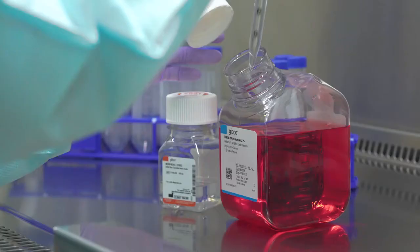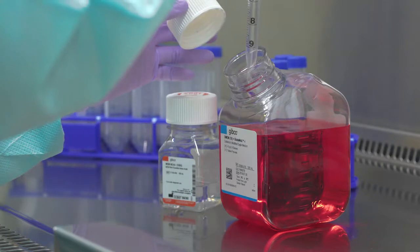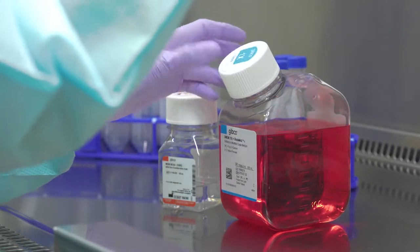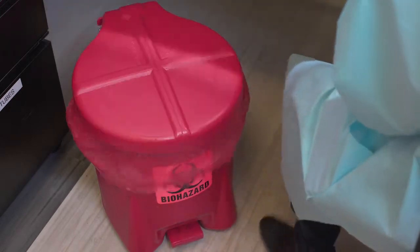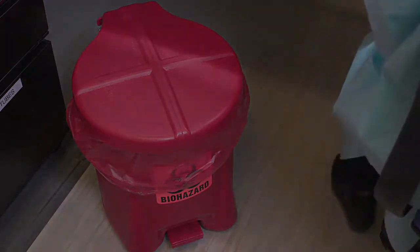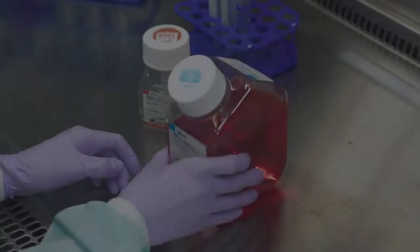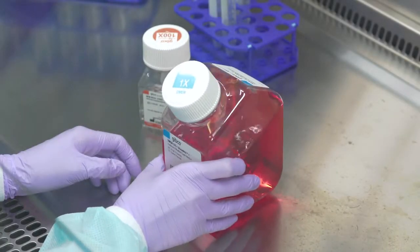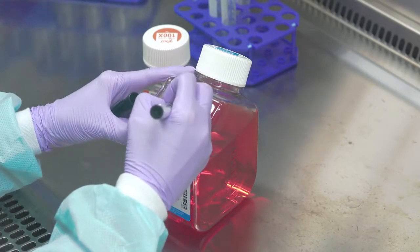When pipetting, try not to touch the pipette to anything non-sterile, particularly the outside of containers, or contamination could result. Each pipette should be used one time and discarded, or washed if using glass pipettes. Reusing pipettes by dipping directly into another media bottle or by leaving it standing in a media bottle increases your chances of spreading contamination. Gently mix the contents after supplementation, and labeling the bottle after supplementation is a good laboratory practice.